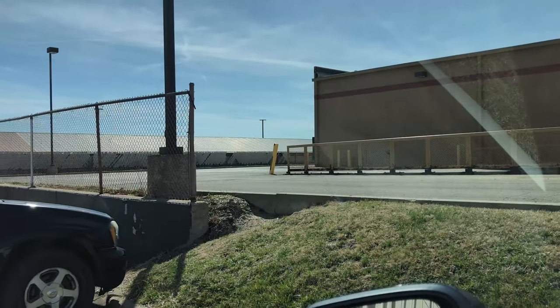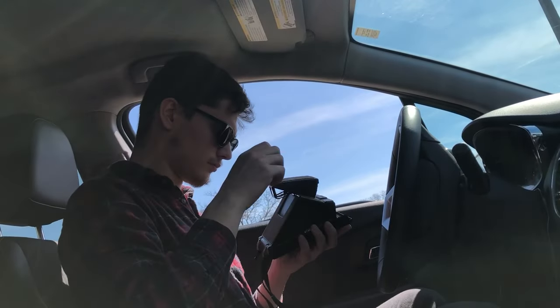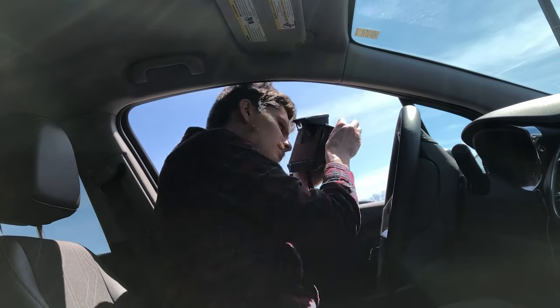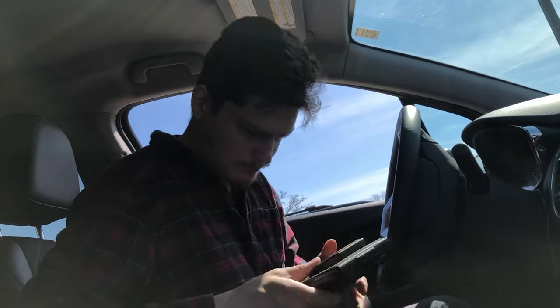It can focus surprisingly close — just under one foot; I think the official close focus distance is about 10 inches. What's really cool is it does have an exposure compensation dial, so that's where the manual side of things, aside from focusing, comes into play. While you can't choose the shutter speed or aperture, you can choose how the image is exposed. Turn it toward white and it will be overexposed; turn it toward black and it will be underexposed. It's a pretty intuitive, simple, and straightforward system.